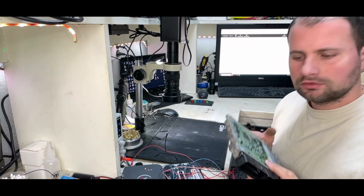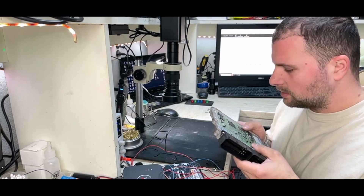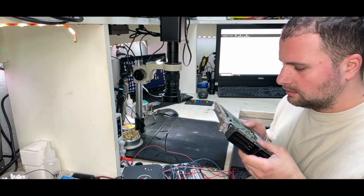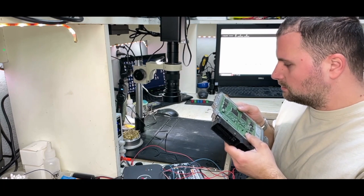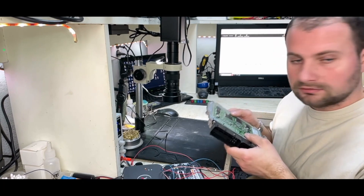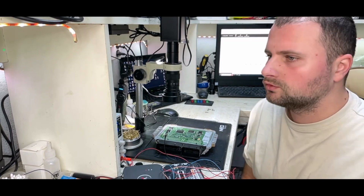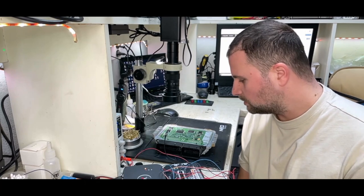Today I'm working on an engine control unit from Hyundai that has been water damaged some time ago. It's been repaired since then, but I can tell it doesn't work anymore. So I have to make a board inspection first and then we'll go from there.